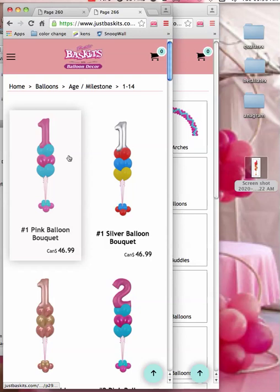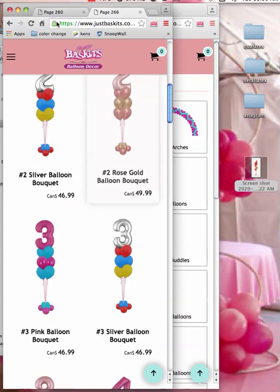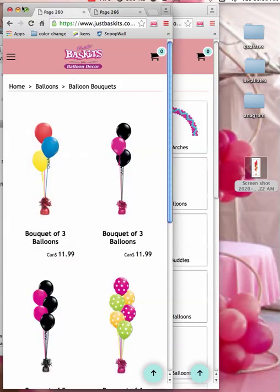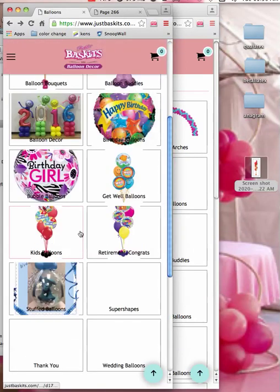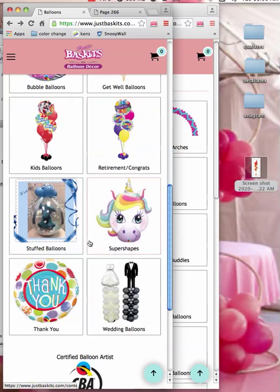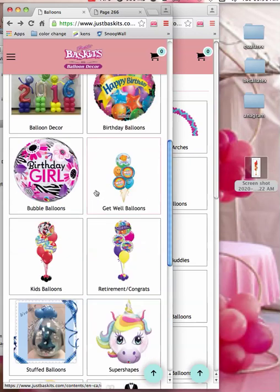So if you're at that point, or getting ready to go there, we need to be working on your website. She's obviously been working on her website — it looks beautiful. There's different things she's worked on: kids balloons, retirement balloons, wedding balloons — all of these things.